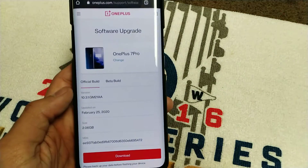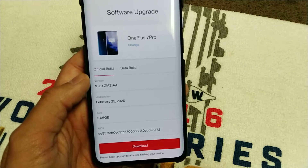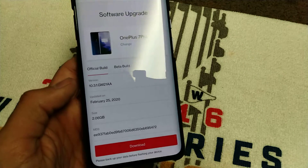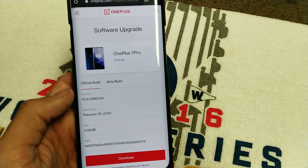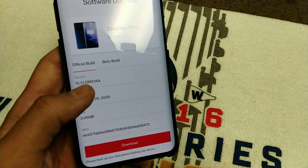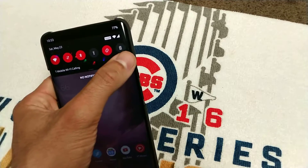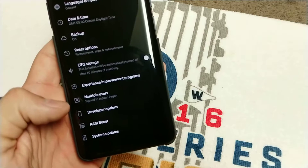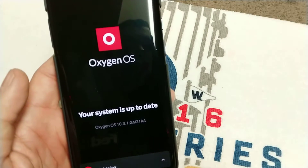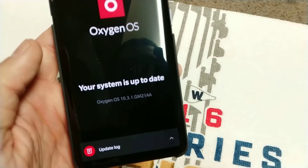Let me show you guys — this is the latest build for the international and unlocked OnePlus 7 Pro. With the T-Mobile variant, T-Mobile is pushing out 10.0.3 as the latest. This is 10.3.1, which goes to unlocked and international variants. Once I converted, I got that version right away. And when you go to software updates, it no longer gives you the T-Mobile system update — this is the original OxygenOS update.